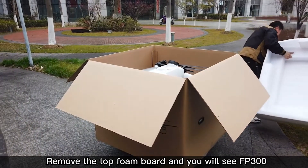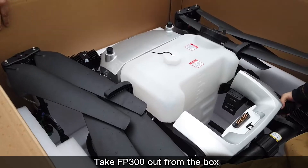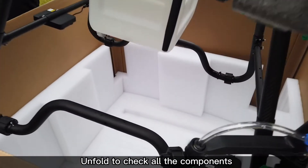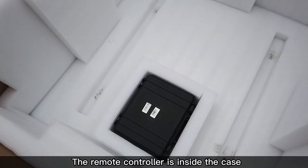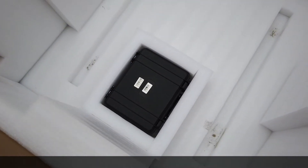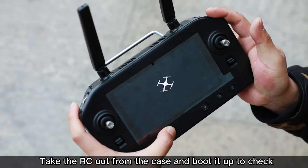Remove the top foam board and you will see the FP300. Take the FP300 out of the box, unfold the drone, and check all the components. The remote controller is inside the case in the bottom foam board. Take the RC out of the case and boot it up to check.